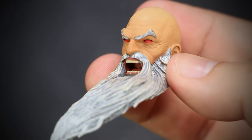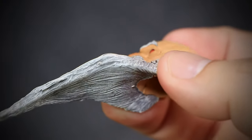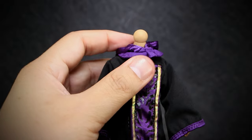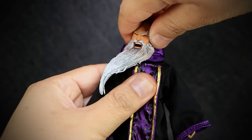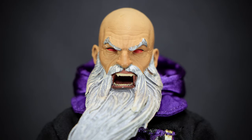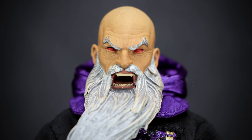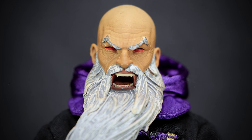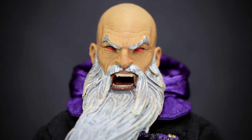We come with an alternate head with an open-mouth screaming expression. Just like all other Mythic Legions, heads are really easy to replace — you just pop them off and secure the alternate back on. It's an expressive, angered face that really gives this figure a lot of personality. The eyes have fully churned red, with a sculpted mouth screaming with rage, and even the beard is swept to the side giving the impression of a powerful force blowing around.